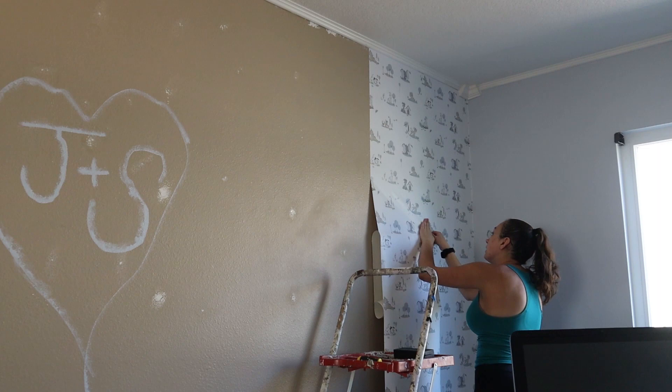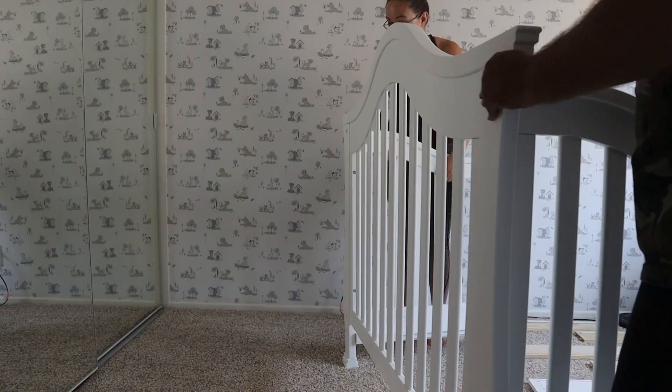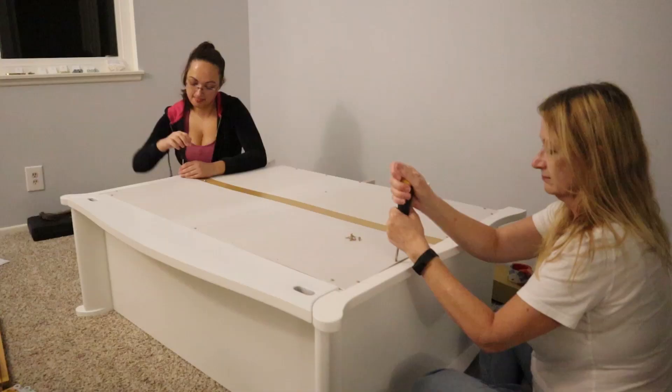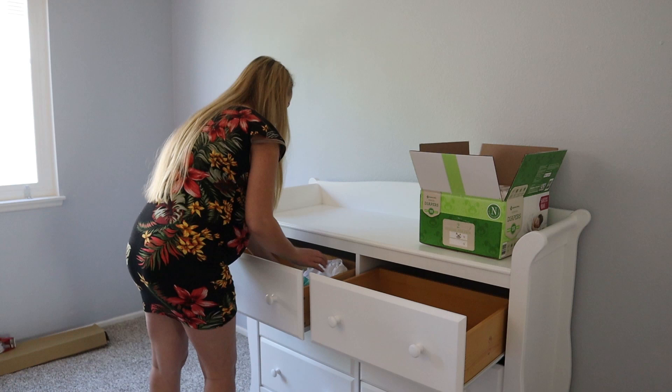With the wallpaper out of the way, all we have left is to build more furniture and decorate. Everyone stepped in to help with the furniture — even my dad, who says he doesn't want to be on camera, but I snuck him in there anyway. I'm not actually sure my mom knew I was filming either. It seemed like this part took forever. Sarah, my sister and the mom-to-be, got all of his things sorted and put away while I finished up the rest.